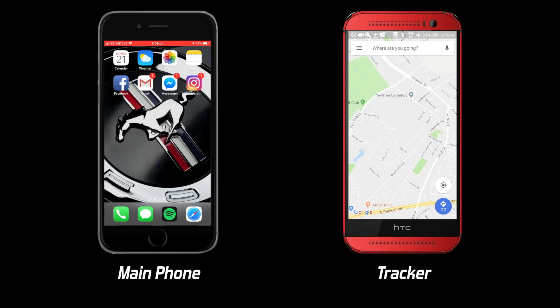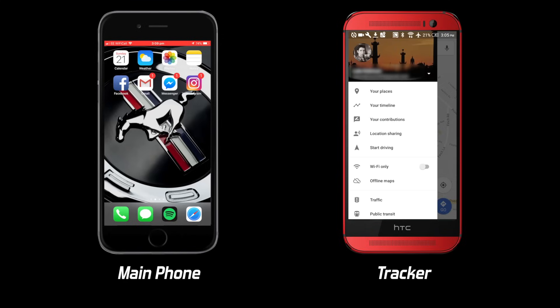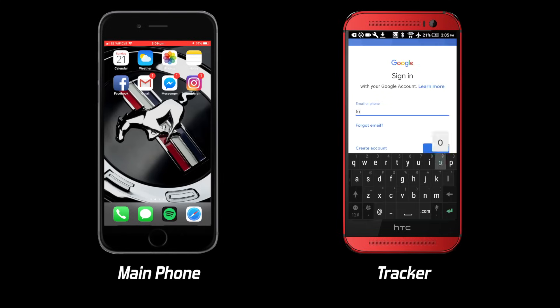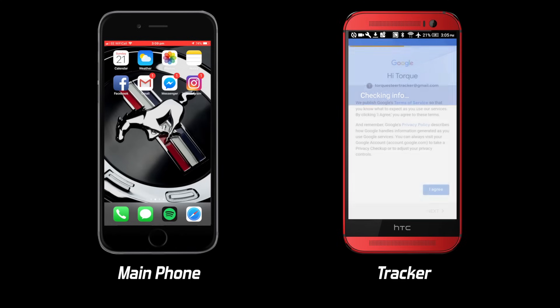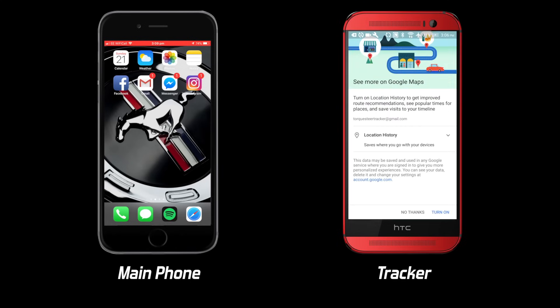On the tracker phone, launch Google Maps and click on the menu icon at the top left of the screen. Please note I'm using an Android phone as a tracker here and the steps may vary slightly if using an iPhone. Then click the downwards facing arrow and click add account. Here you want to log in with the new account that you just created.